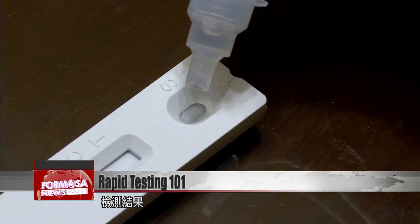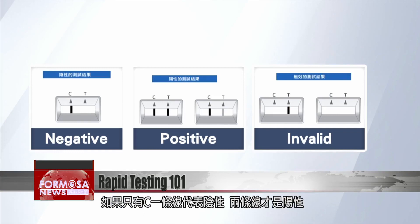There will be some color changes on the strip. Usually, the first line that appears is called the control line, and that line should appear on every test. If the control line doesn't show up, it means that the test is faulty. If there is just one line on the C, that means the test is negative. If two lines show up, that means it's positive.